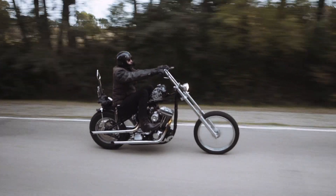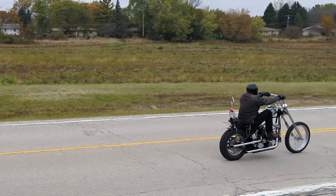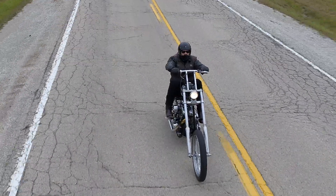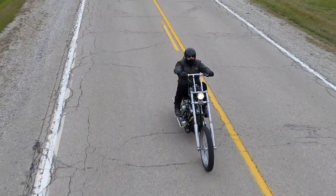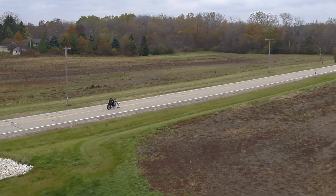Just do it. Start taking your bike apart and figure it out, because I didn't know anything when I built my first bike. You start researching things, asking friends, and eventually you realize it doesn't take that much. It's pretty simple and easy and it goes together pretty quick.